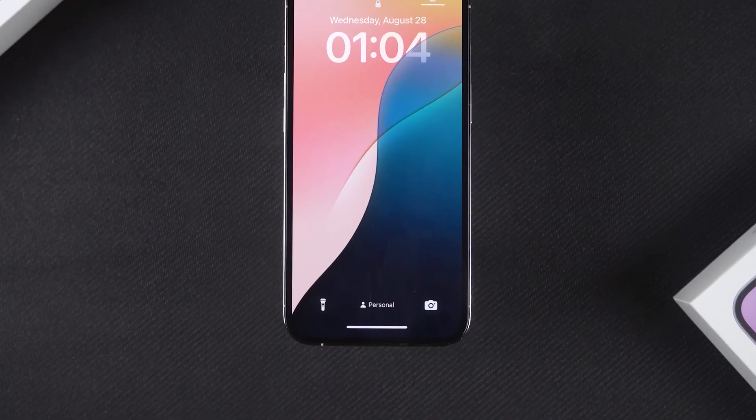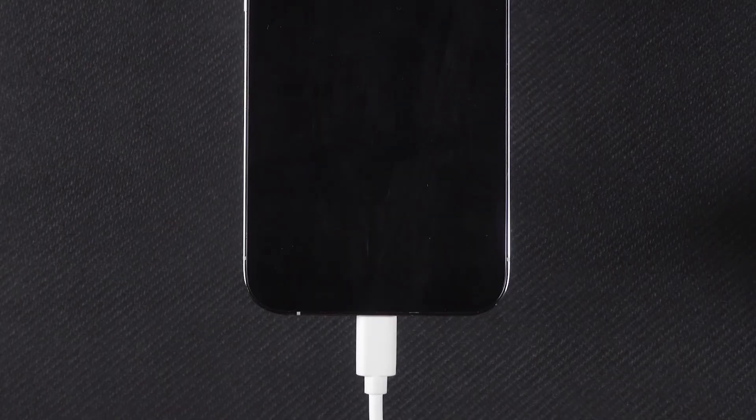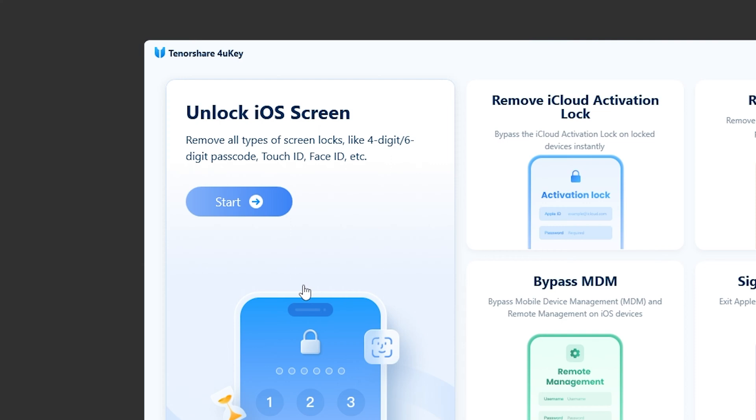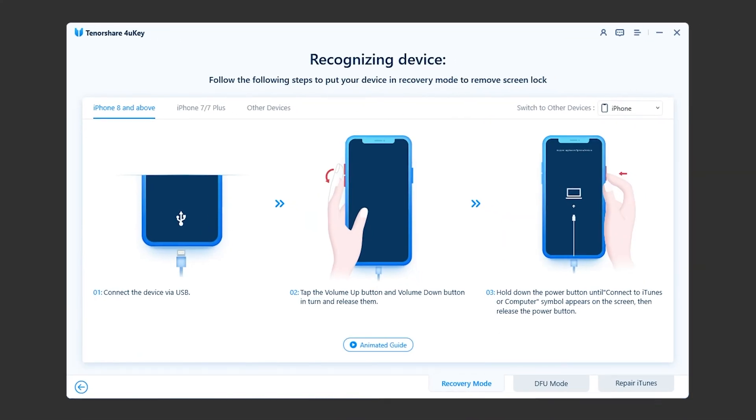Let's give it a try. First, connect your iPhone to the computer using the original data cable. Launch Tenorshare 4UK and you will see the Unlock iOS Screen option. Click on it and 4UK will guide you on how to put your device into recovery mode.